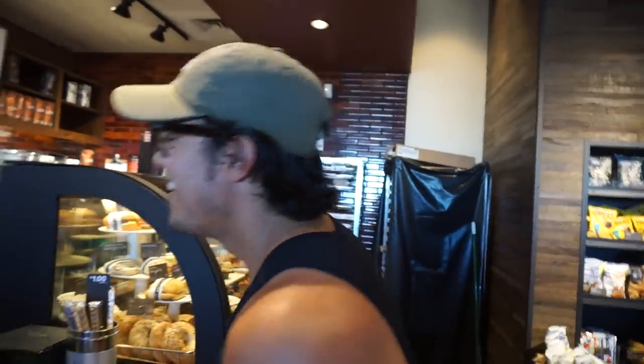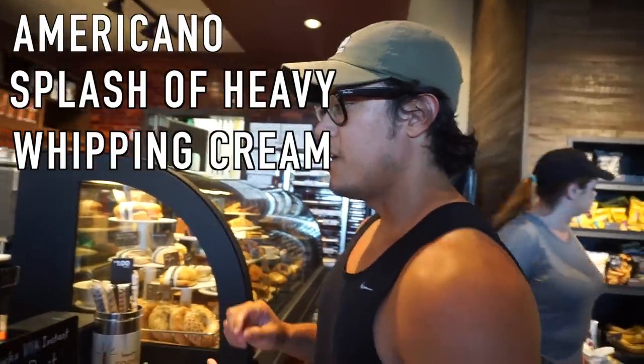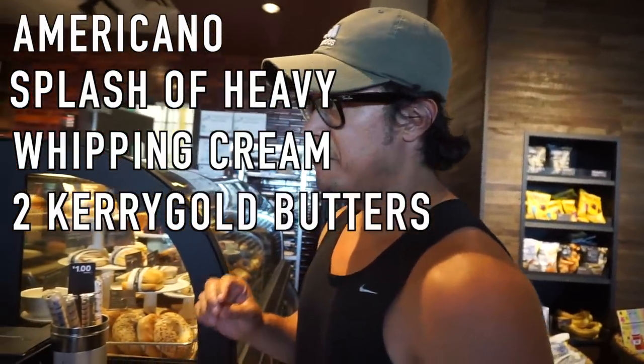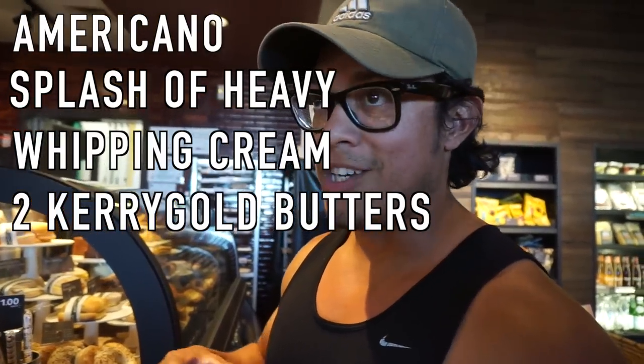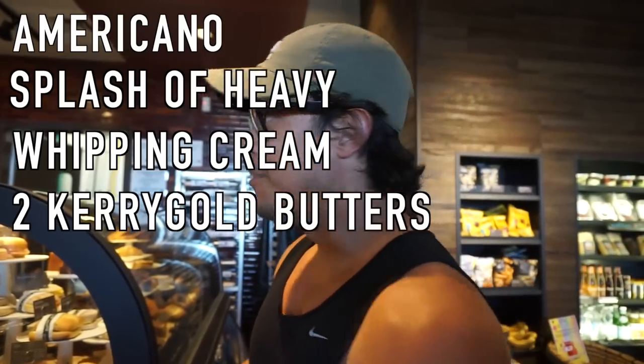The first thing you want to do is you don't want to get nervous when you go up to the barista, because I know it's kind of awkward to ask for a keto coffee. Hey, how are you doing? Can I get an americano with a splash of heavy whipping cream, and I know this sounds weird, but can I get like two Kerry Gold butters mixed in? And then you can get a sugar-free sweetener if you want to.